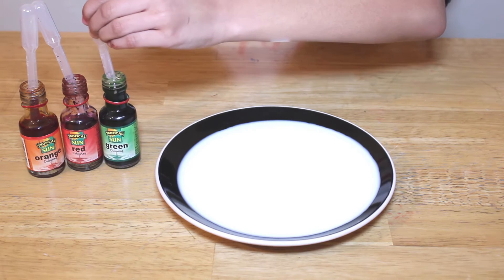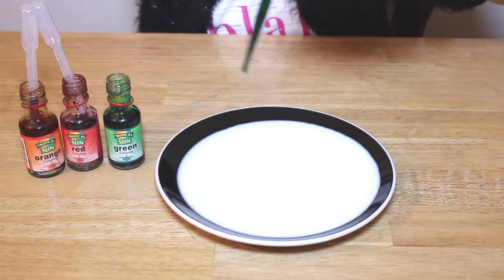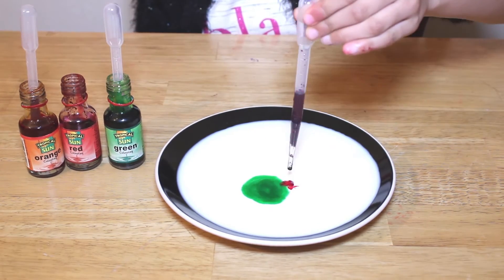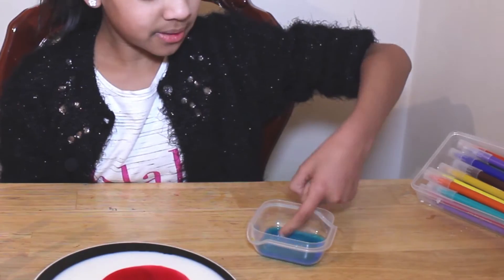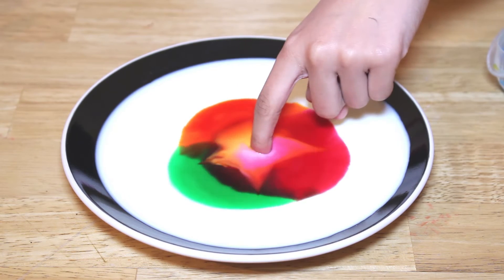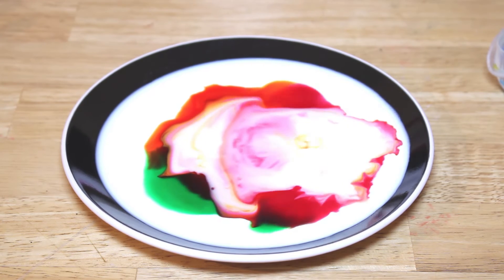Now this is the best part. You're going to dab your finger in the dish soap and watch the food colouring. Wow, cool, look at that! Did you see how cool that was?